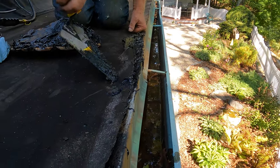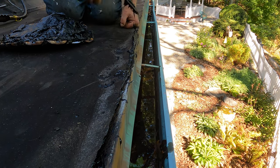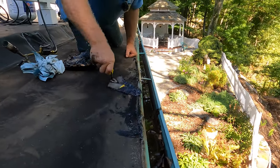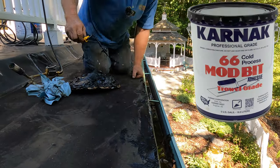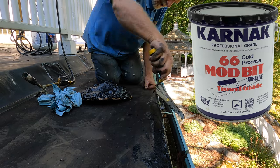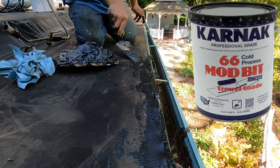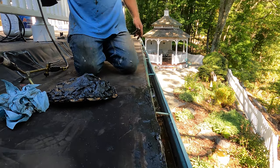Press it down — look at that. You attach the membrane to the metal edging just like that. Modified bitumen adhesive bonds the membrane to the drip edge, and you're done.